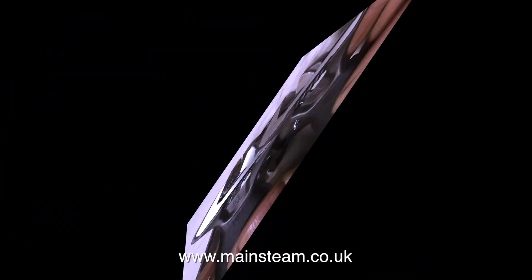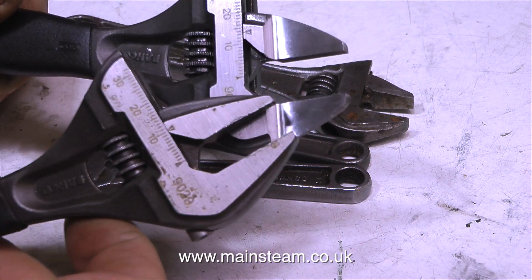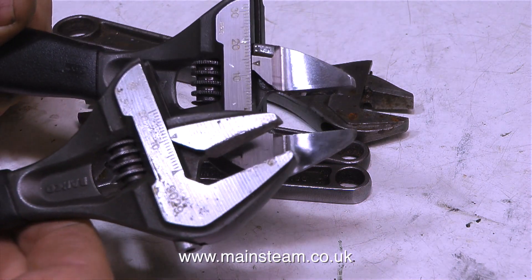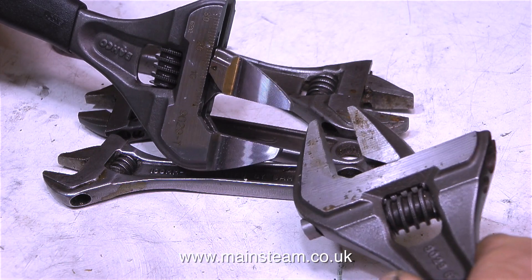Well, that is, until you turn it over — and look, it's very different. The jaws are much thinner. I do appreciate that this is not going to be as strong as the other one, but it will get to places where the other one is too wide to reach.